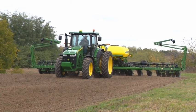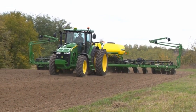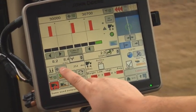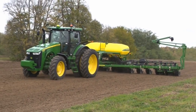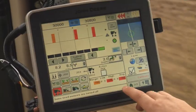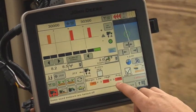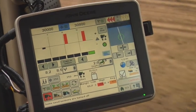First, plant a small strip using the typical downforce setting that you have run in the past, or 250 pounds as a starting point. The strip should be long enough to allow the planter to achieve this amount of downforce. Before stopping, note the average high and low margin values found on the planter downforce run page in the details section.